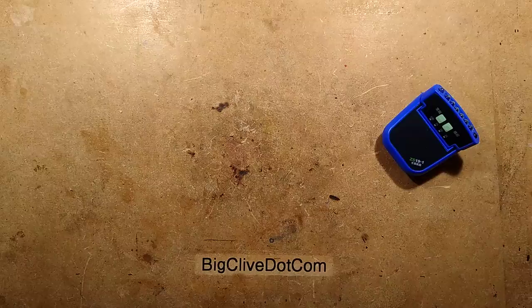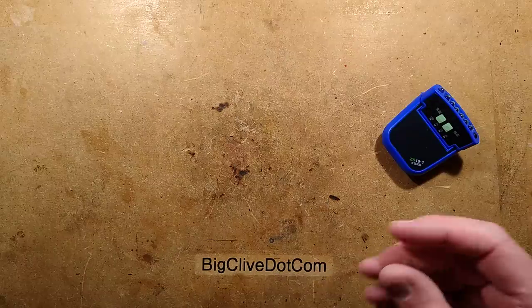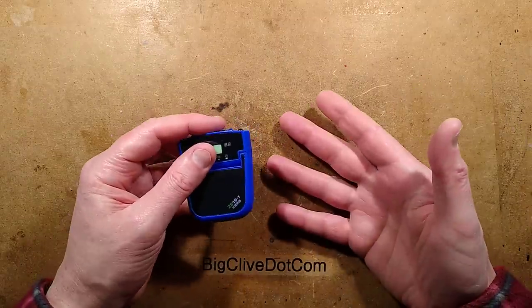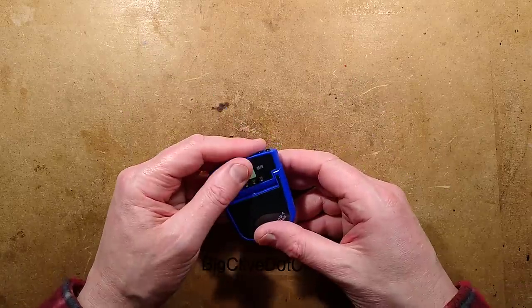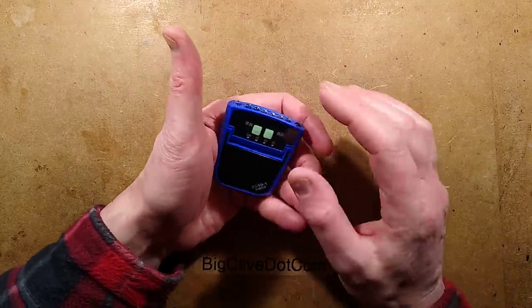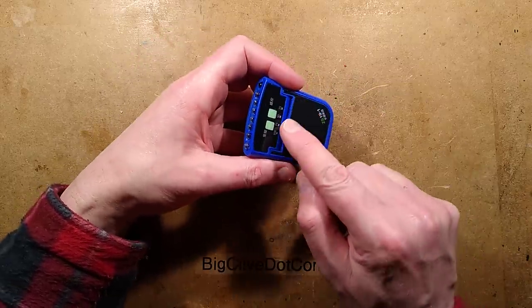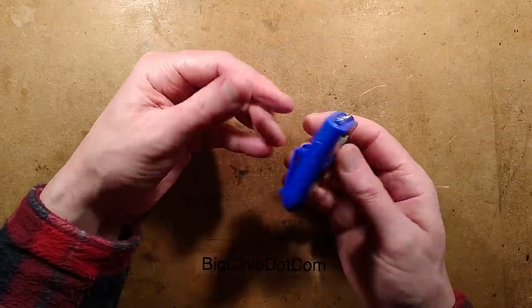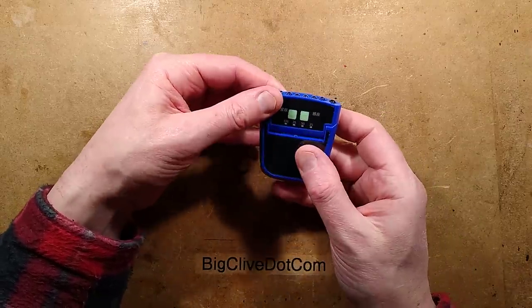The hat incidentally — BCDC, bigclive.com — various ones are available. Simply go to the merchandise page of my website bigclive.com, download the image or embroidery file you like, and get it made at a local company. That's the fastest, cheapest, and easiest way to get merch. This light is fully swivelling and rechargeable. I get the feeling it's mostly lithium battery inside and it seems to have a decent capacity.